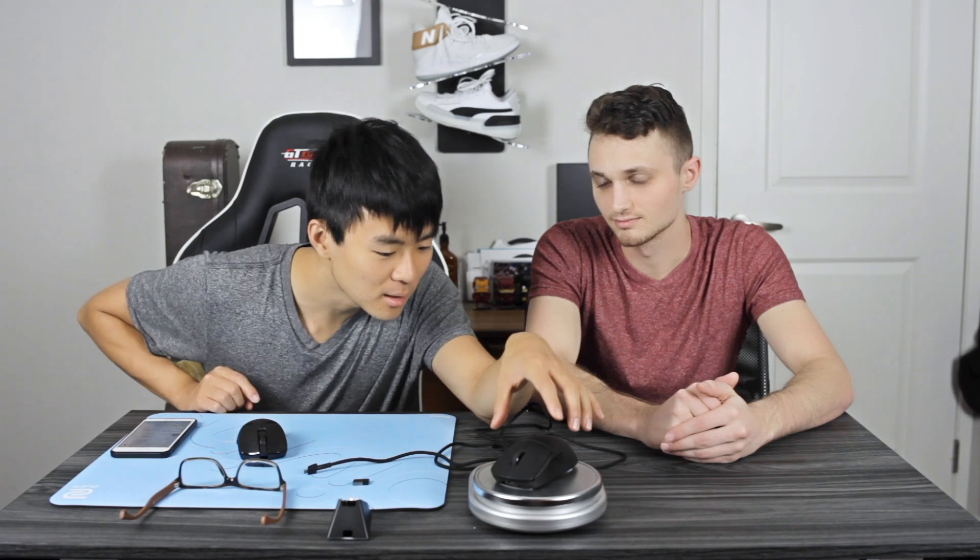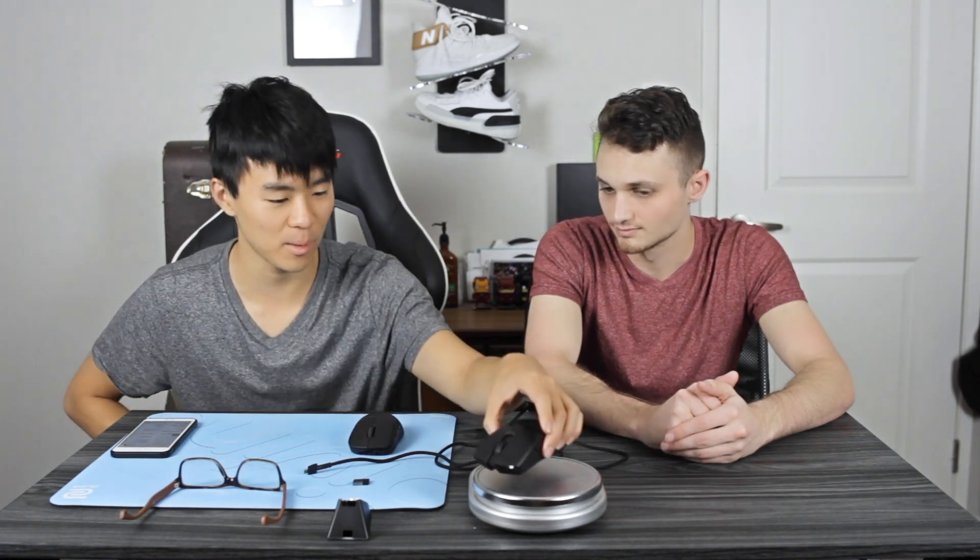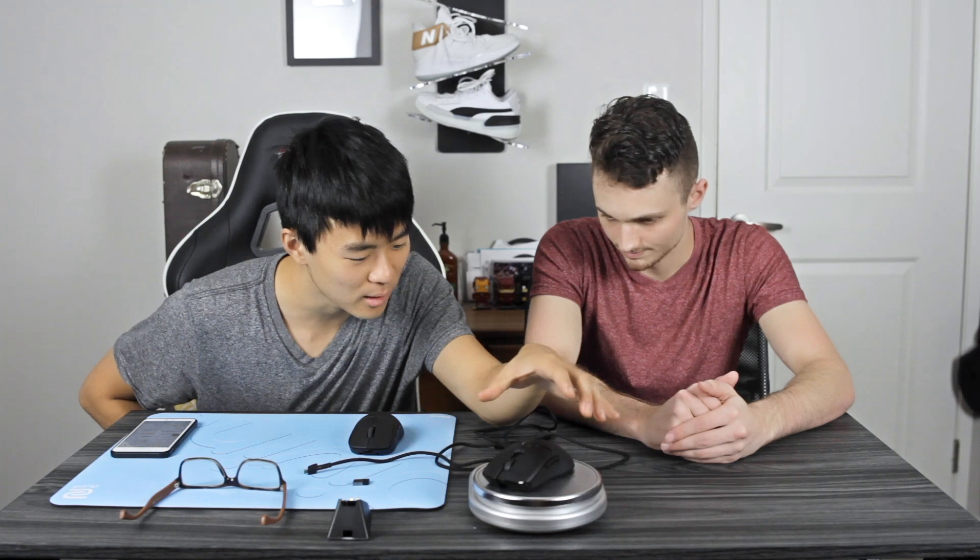As far as weight goes, the G Pro Wireless isn't super heavy but not super light — 81 grams. The Viper is around 74-75 grams, so it's only about 5-6 grams difference, which is really negligible. However, the G Pro Wireless does feel a little bit bulkier because of the higher arch. The lower arch on the Viper just makes it feel a little bit lighter.